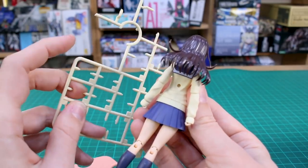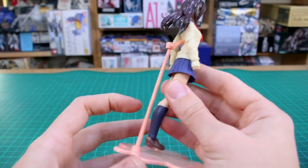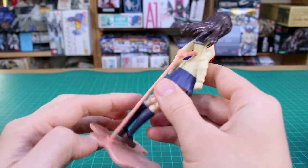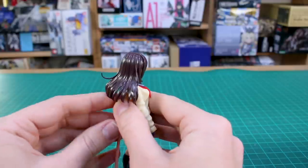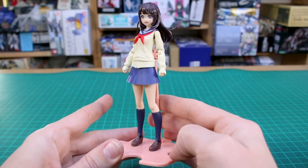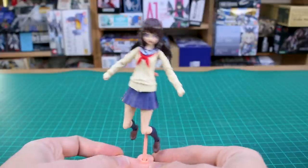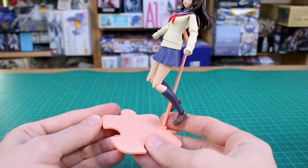If you've built any Megami Device kits then you should be aware of how this base works — basically a ball joint at the bottom and a ball joint at the top, so you can kind of move this around. The kit doesn't really weigh that much, so even though the base is very simple, it's more than enough to hold up the weight of the kit in any pose you would want — whether it's a standing pose or a jumping pose. Simple but very effective.